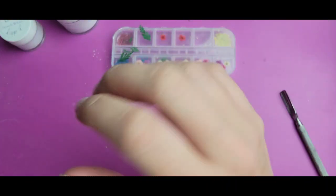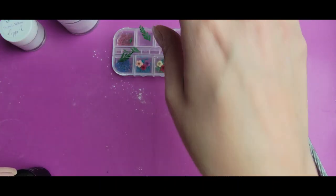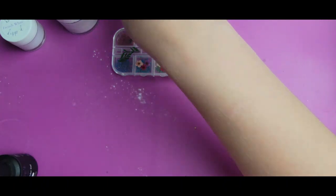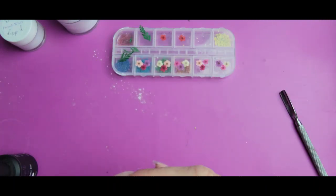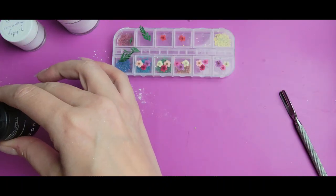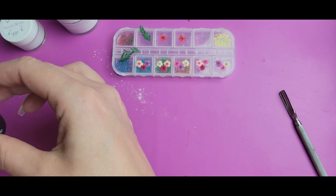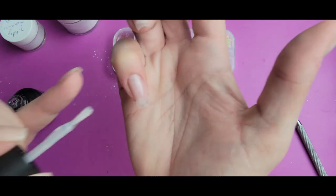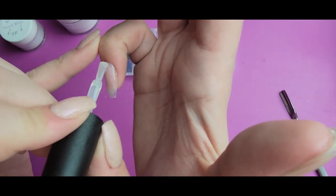Now that these are dry, I'm going to use a little bit of builder gel to apply the flowers. I have the squishy part of a clear stamper and I'm going to use that to press the flowers down and hold them in place while I cure. I'm going to put just the smallest amount of this builder gel — this is the Double Dipped HEMA-free builder gel in clear. It's thicker than a gel base coat, so it's going to hold the flowers on better.